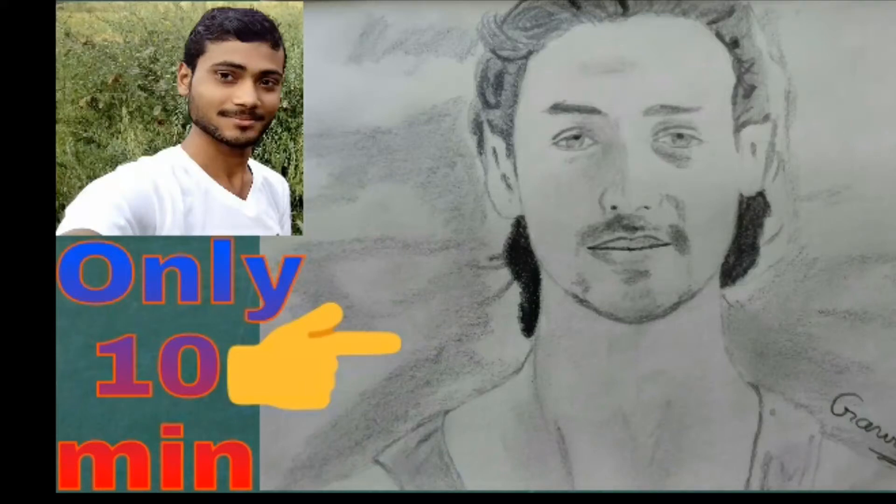Hello guys, thank you for joining me. I am Gaurav, and in this video we learn about the step-by-step drawing of Tiger Shroff in only 10 minutes. If you still haven't subscribed to my channel, please subscribe for more art videos and press the bell icon for more art updates. So let's start.